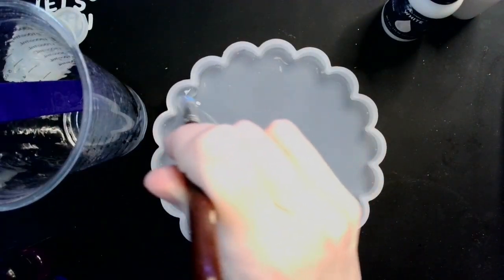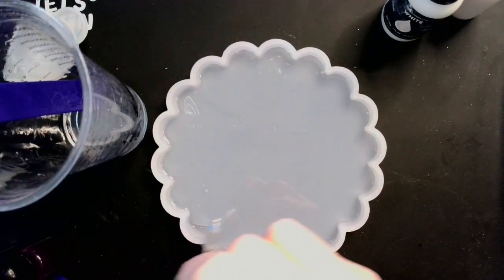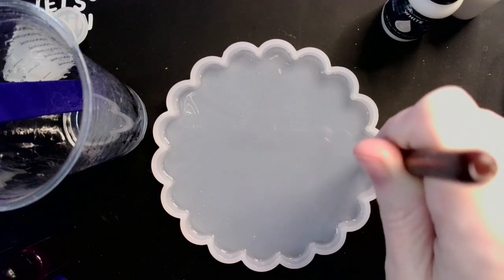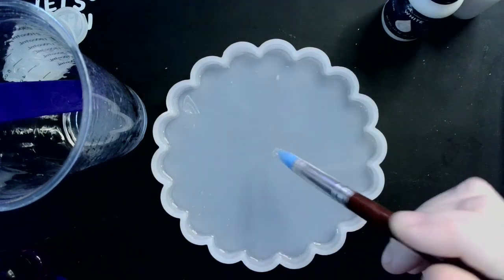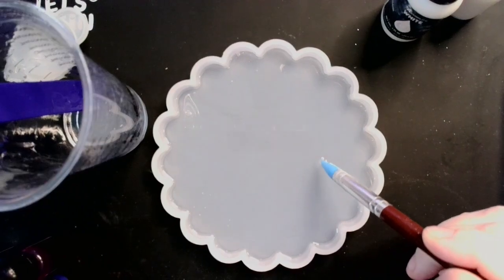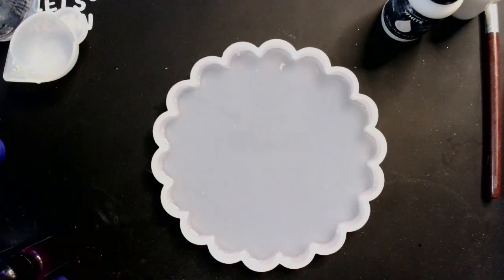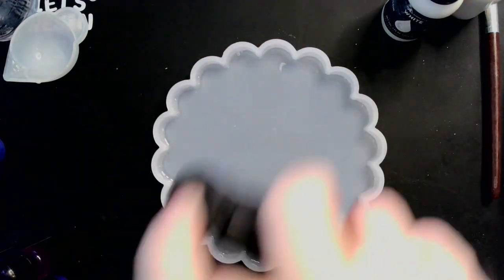Bubbles love right corners, and if you're not familiar with resin, bubbles love right corners. So it's always best to go around and try to dislodge any bubbles that may have found themselves clinging to your mold. Now theoretically you could also spray your mold with alcohol before pouring your resin, but I don't like to do that because the alcohol tends to mess with the pattern of the alcohol ink when you drop it in. So I just go over with a tiny torch to get rid of those auxiliary bubbles.